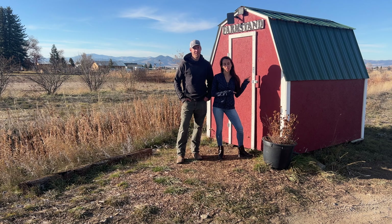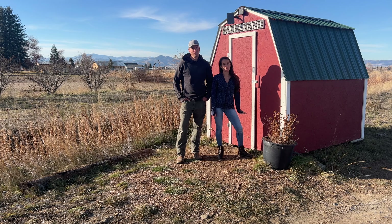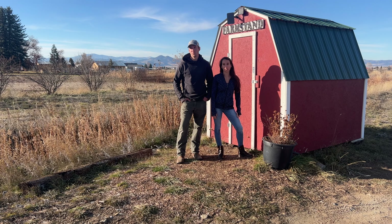This is our self-serve honesty farm stand that we've been using to sell garden produce this last season. Right now it is currently closed, but we wanted to tell you a little bit about it, how we got it, how we made it work, and all the little gadgets we put inside of it. If that's interesting to you, stay tuned.